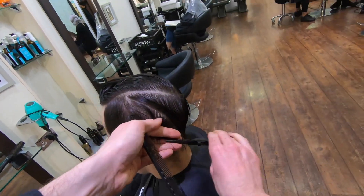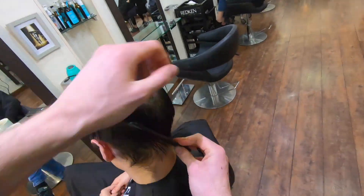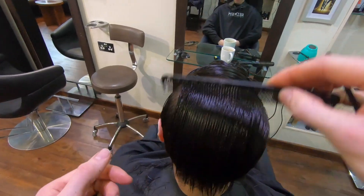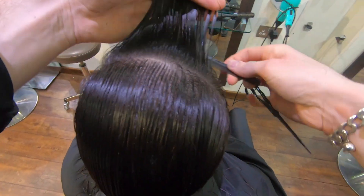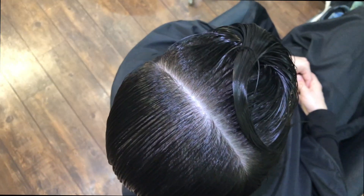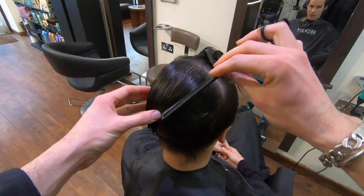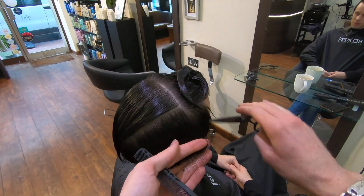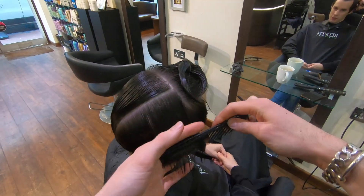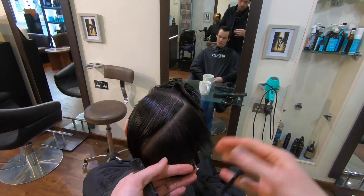This technique can seem daunting in the beginning, but once you get your head around it it's an absolute classic — something that can be used in the salon nearly every single day. Once the underneath has been cut, section the hair off from the highest point of the head, brush the back towards the occipital bone, and clip the front neatly out of the way. With this back section, do exactly the same as on the sides — taking diagonal sections, pulling the hair straight down with good tension, cutting a clean square line that travels around the head shape.